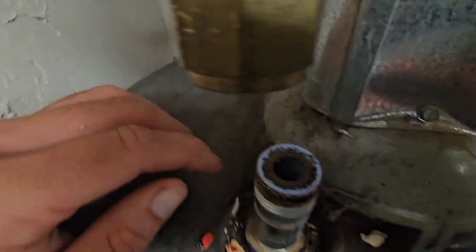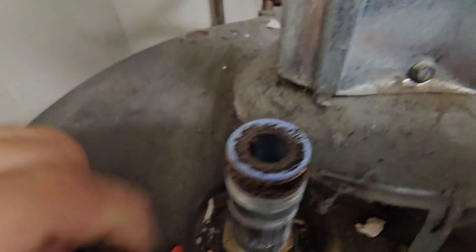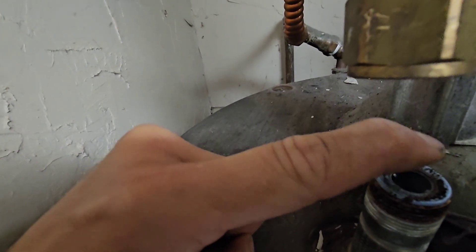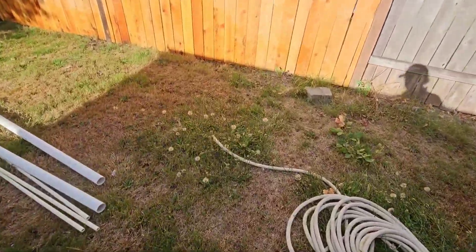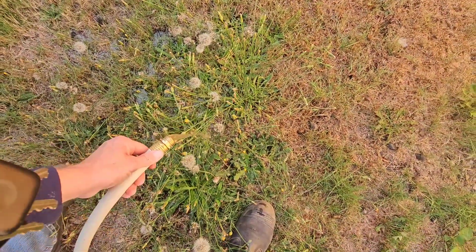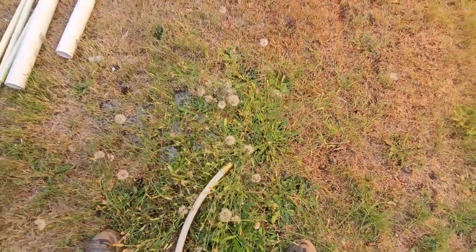No drips. Still draining. I got drainage — I got drainage. What's that, about two gallons per minute? That's alright. About 20 minutes later we'll be drained out.